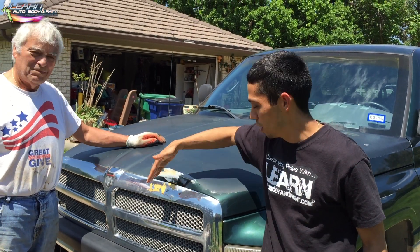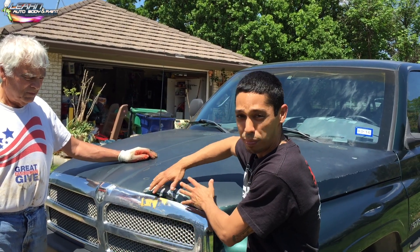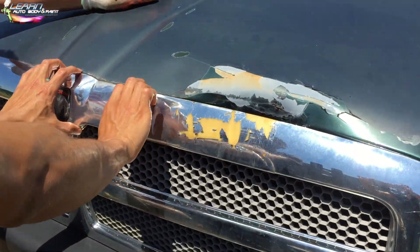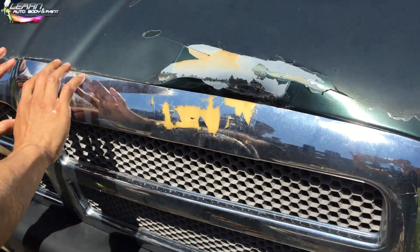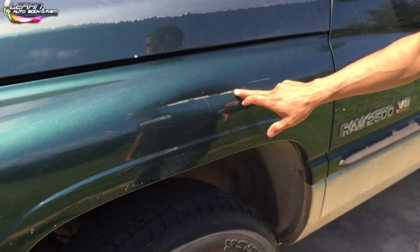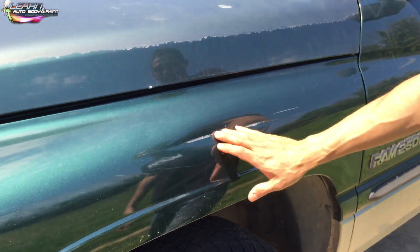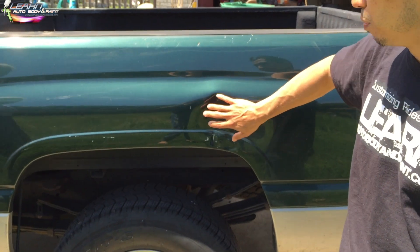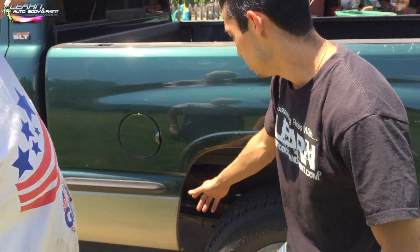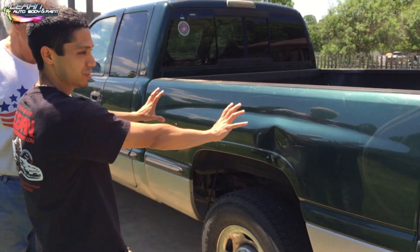It looks like it got hit in the front right here, so we're going to pull the grill off, take the dent out, bondo it up and get it flat. I'm thinking we'll clean up the grill and paint it flat black so everything looks black in the front. This should be easy — about 20 minutes. We'll grind it, weld some pins in, pop the dent, do the body work, then paint the green from here up — base coat and clear the side of the bed.